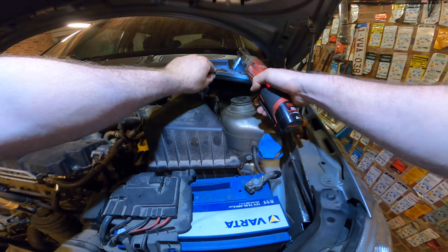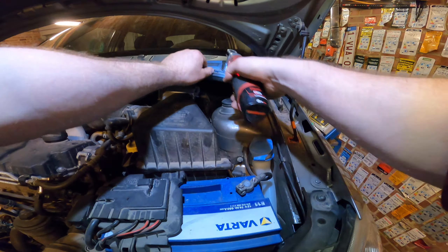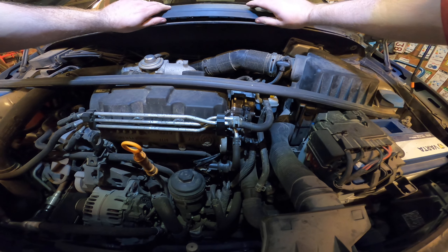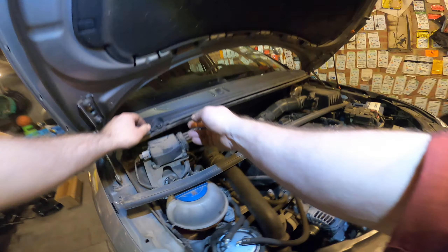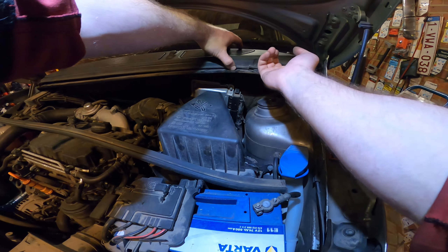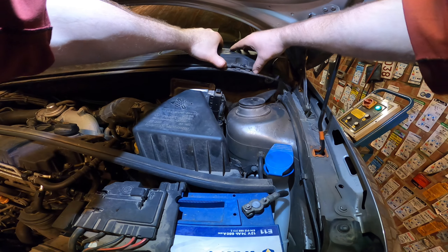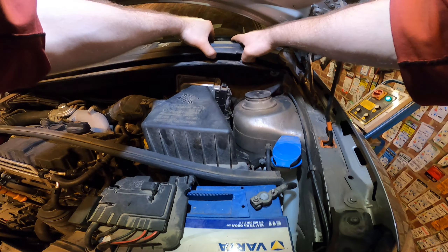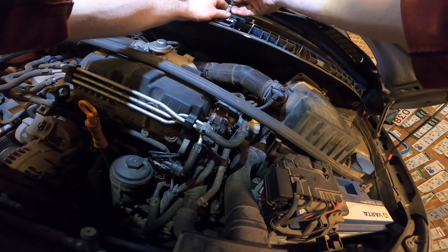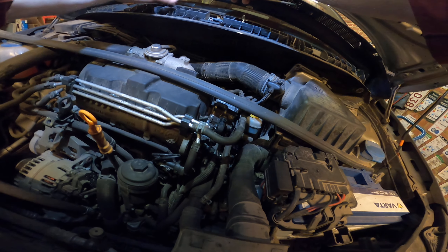So, part three. I forgot to fix something - in real life we all make mistakes. I'll take it off and show you what I forgot so you don't make the same mistake. I forgot to connect this line, so we'll put it on again.